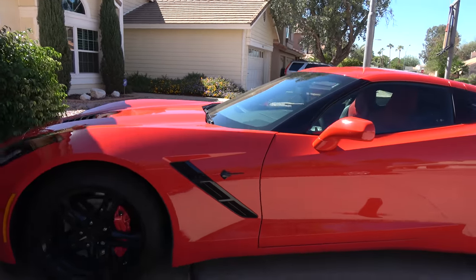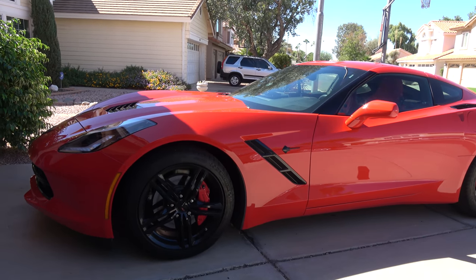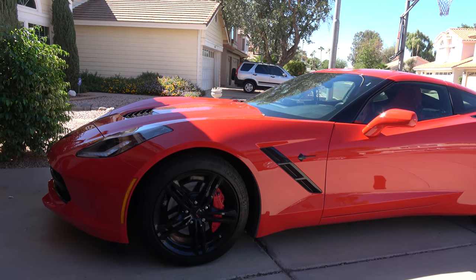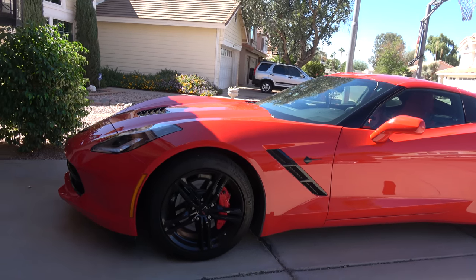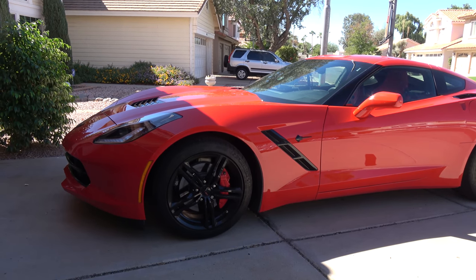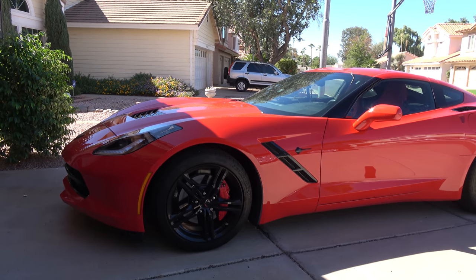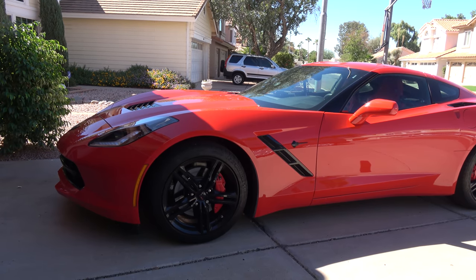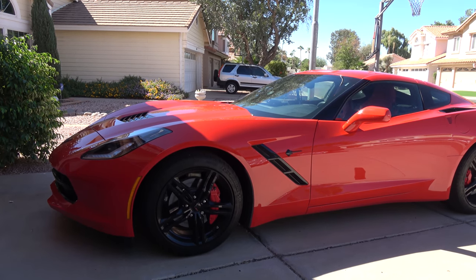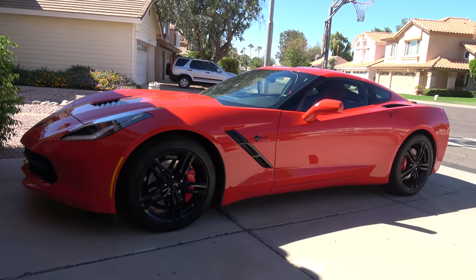I love the 7th gear because on the freeway I can cruise at 80 miles per hour and it's only revving at 1500 RPM. But you can accidentally go into 7th gear when you wanted 5th. To solve that, I aim for the upper right-hand corner of the center display. Porsche actually has a lockout that prevents you from going into 7th from any gear other than 6th, which is a design I hope Chevrolet incorporates in the future.